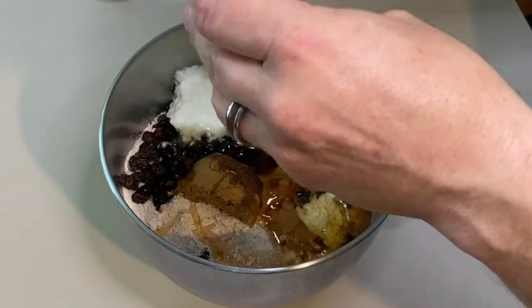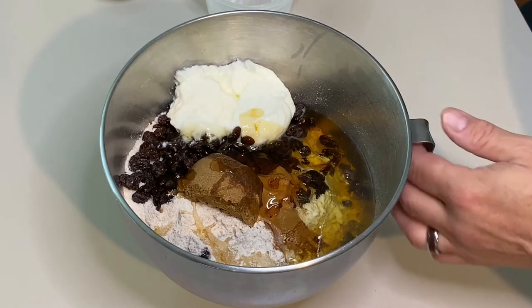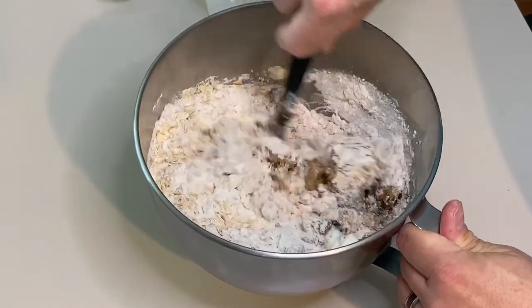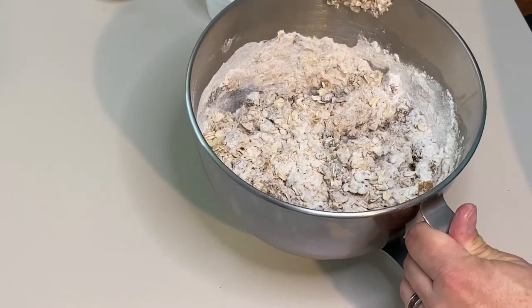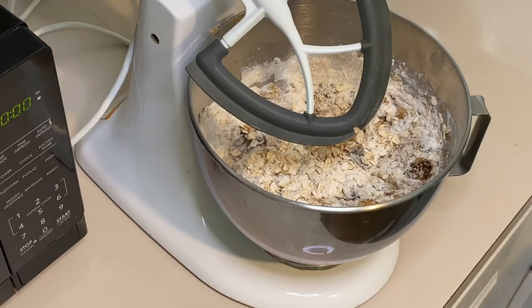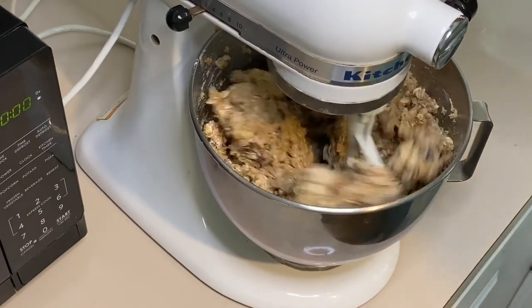I do pre-mix this a little bit before we put it on the mixer, because it tends to throw stuff everywhere. So if you pre-mix it a little bit it'll save you some cleanup. Then on a stand mixer with the blade in, start it on low and go slow because it will still throw stuff. You just want to mix it well.